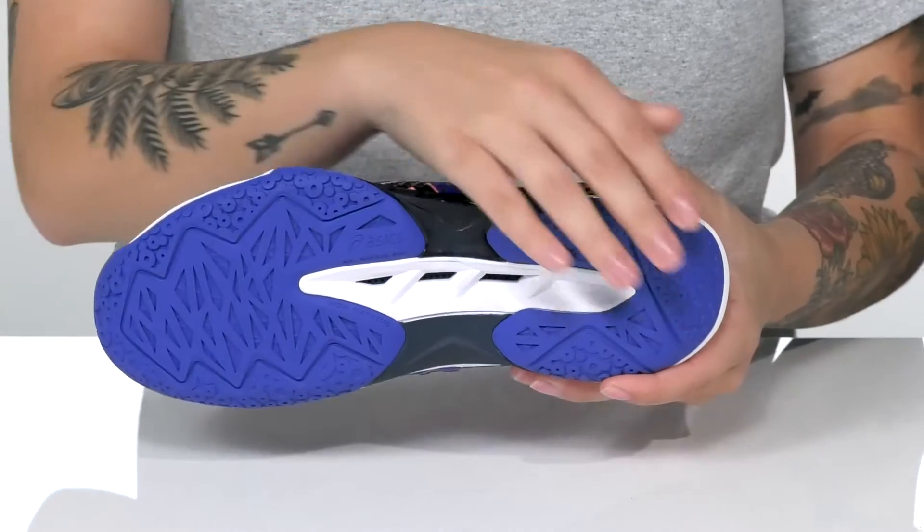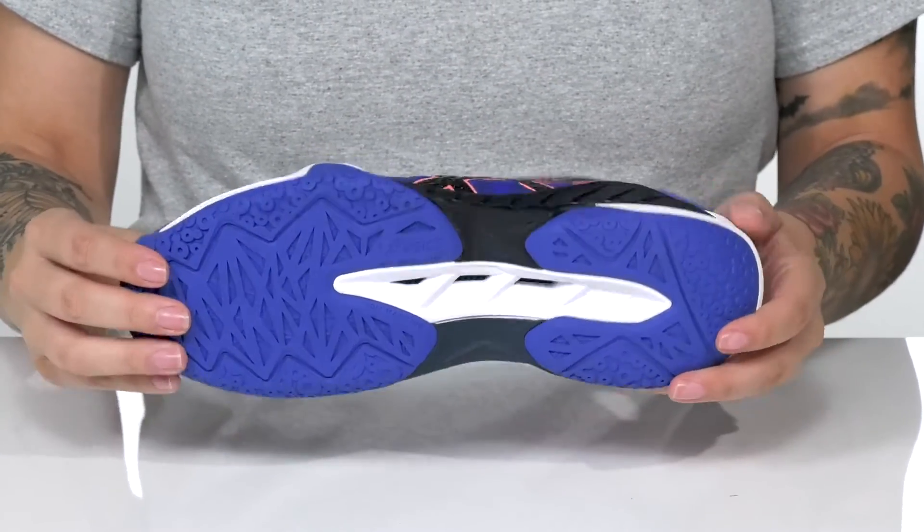The Flight Foam midsole gives a great bounce back, and underneath is a wet grip rubber outsole that provides traction on wet and dry surfaces.